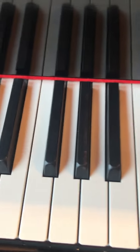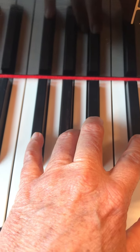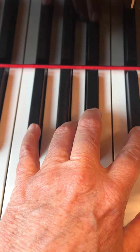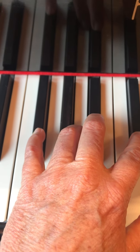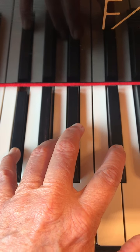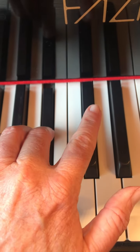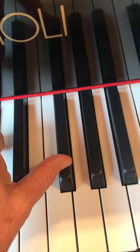With your left hand, it uses the same keys. But the fingering is five, three, two, one. So we'll start on G-flat with finger five. B-flat, finger three. D-flat, finger two. Finger one goes on G-flat.